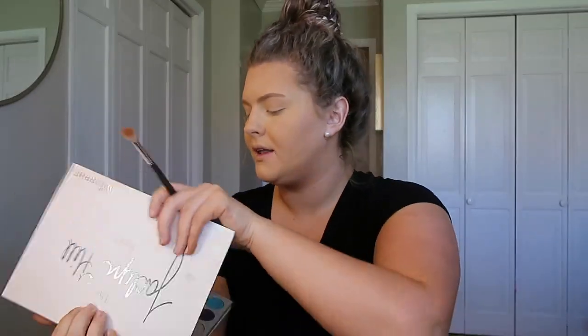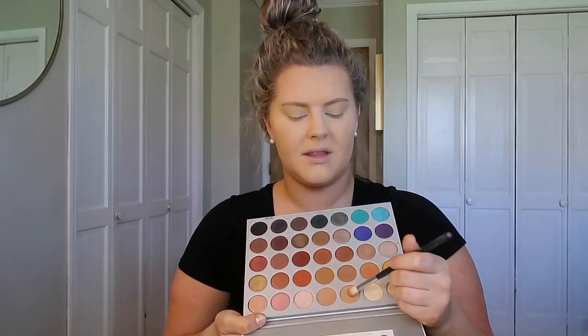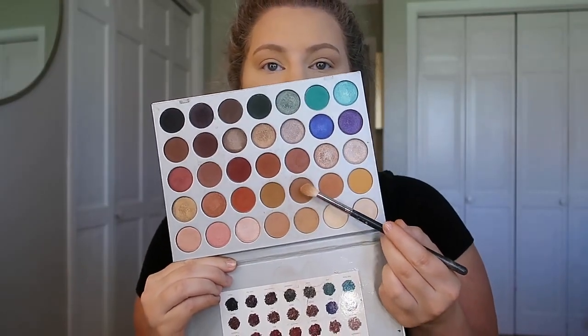I did my brows off camera — probably a good idea because they took forever. For eyeshadow I'm going to use the original Jaclyn Hill Palette, which is one of my all-time favorites. I'm going in with a shade called Silk Cream and I'm putting this all over my crease. I don't plan on doing a ton of eyeshadow today — nothing too intense.